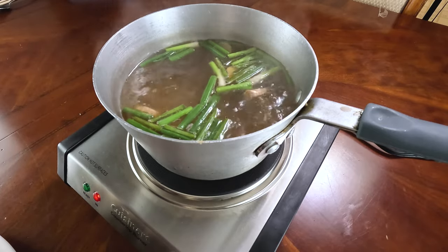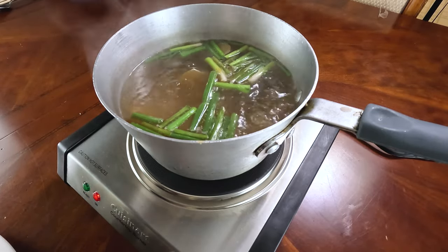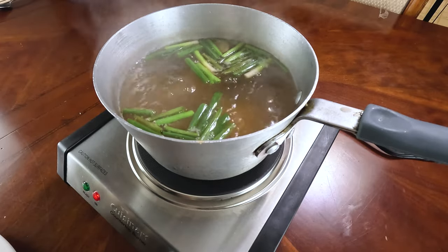Once your broth is boiling, add your wontons in. You'll know when your wonton is ready when they float to the top.